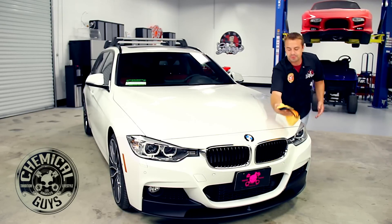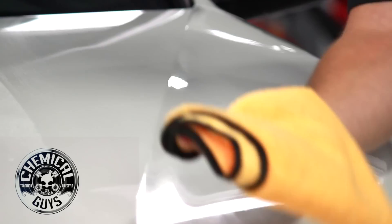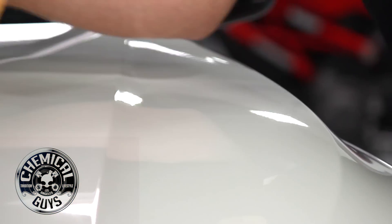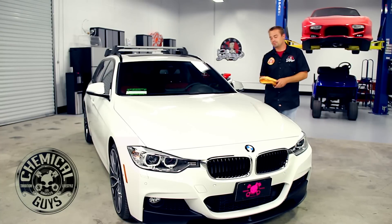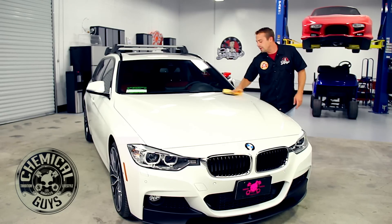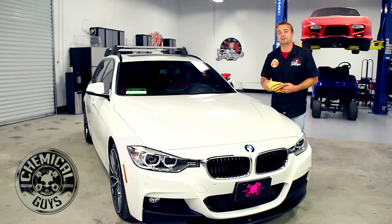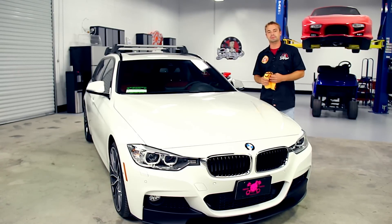After you wipe the EcoSmart off, give it a second to haze up. Also make sure your car is cool to the touch — it helps in the detailing process. Once it's hazed up, go ahead and buff off any residual wax. There is carnauba wax in the EcoSmart that's going to shine and protect your vehicle. Cleaning your vehicle with EcoSmart also prepares you for the next step, which is claying. Let's pass it over to Sullivan and he's going to show you how to clay your vehicle.